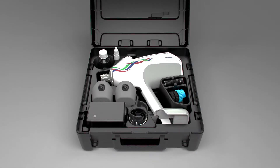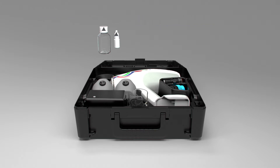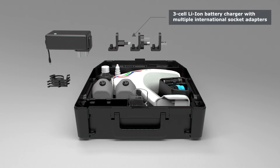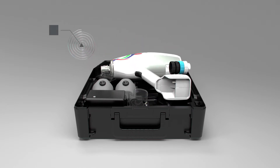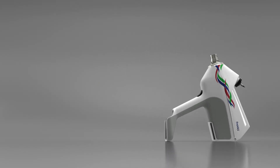Upon receipt of your Freevax, remove the outer carton box and open the case. You'll find a number of accessories supplied with your needle-free device to ensure full flexibility in use, including the bottle holder. Charge the battery before use.